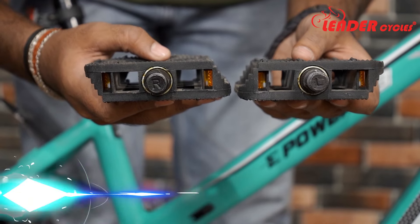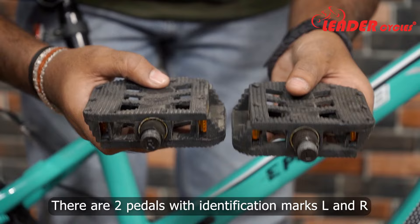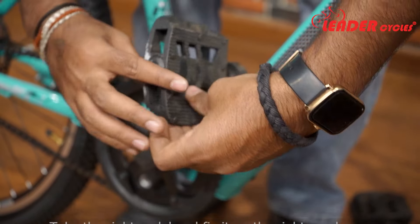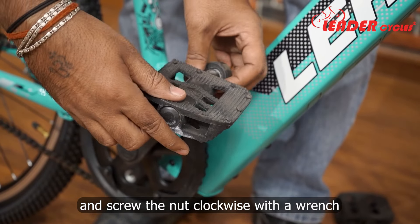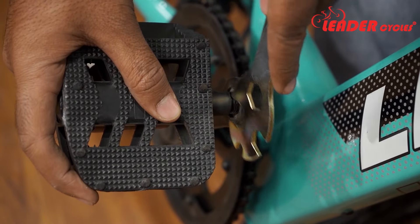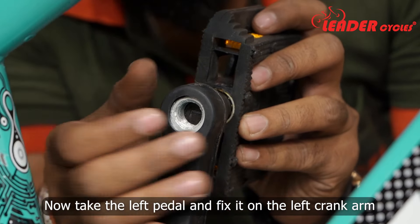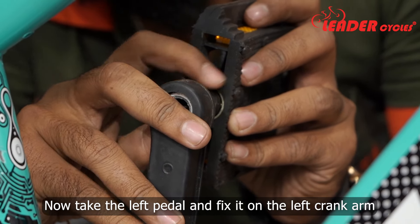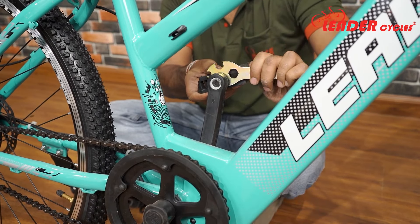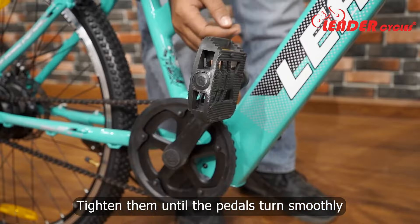Step 6: Install the pedals. There are two pedals with identification marks L and R. Take the right pedal and fix it on the left crank arm and screw the nut clockwise with a wrench. Now take the left pedal and fix it on the left crank arm and screw the nut counter-clockwise with a wrench. Tighten them until the pedals turn smoothly.